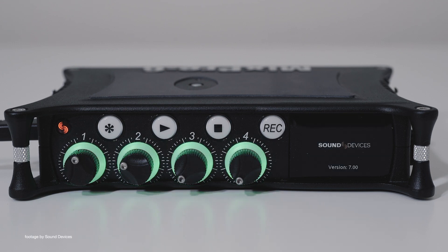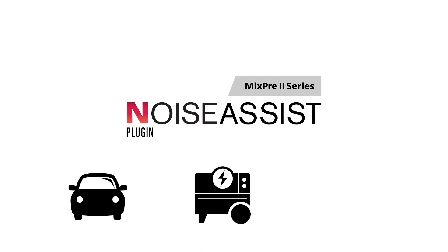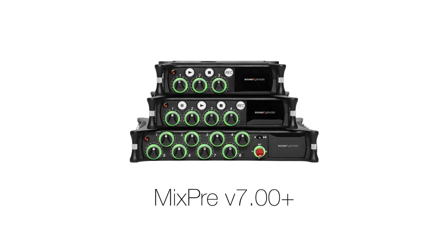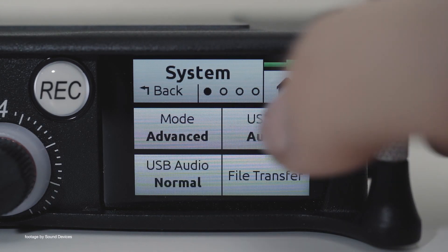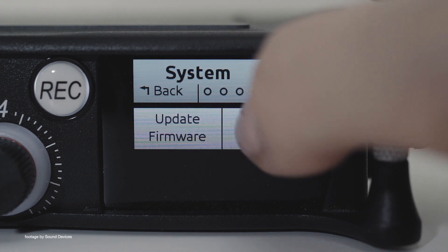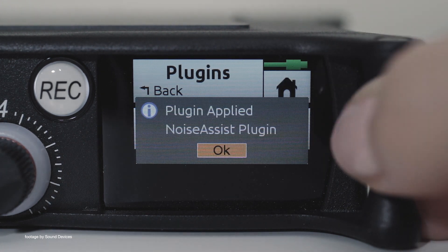Sound Devices has just announced they're making their popular Noise Assist plugin available to their MixPre 2 series audio mixer recorders. The paid plugin does wonders in cleaning up unwanted noise from audio recordings in quick turnaround scenarios such as broadcast. Sound Devices is also releasing firmware version 7.0 for the MixPre series, adding more audio delay options to the MixPre 3 and MixPre 6 Mark II recorders.